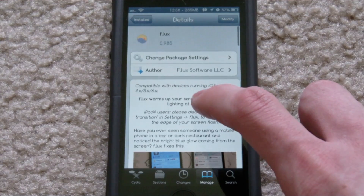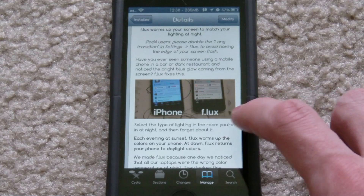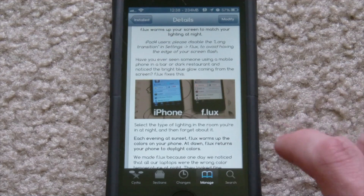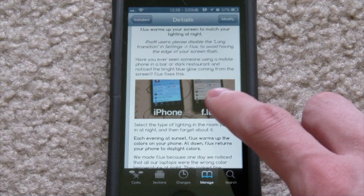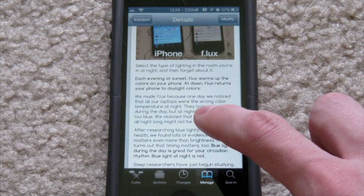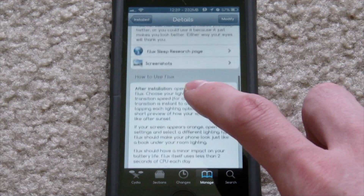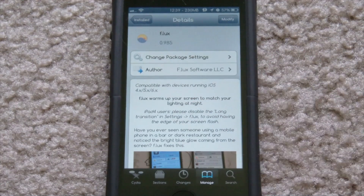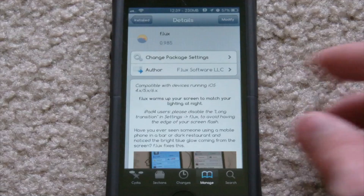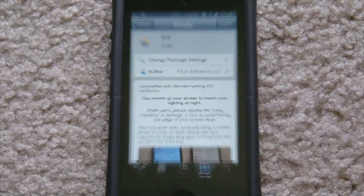If you want to check it out in the Cydia store, it is in one of the stock sources so you don't have to worry about installing a special source. It shows a little comparison here — the iPhone on the left without f.lux, and with f.lux on the right, and you can see it's tinted orange. To sum it up, f.lux warms up your screen to match your lighting at night.